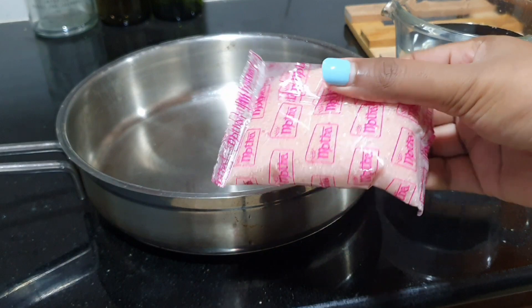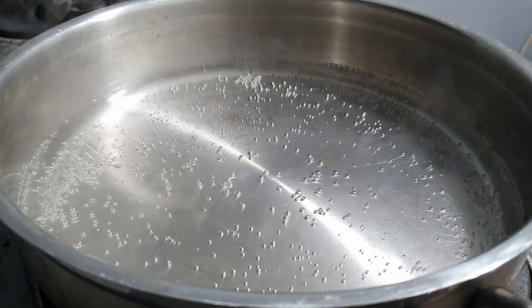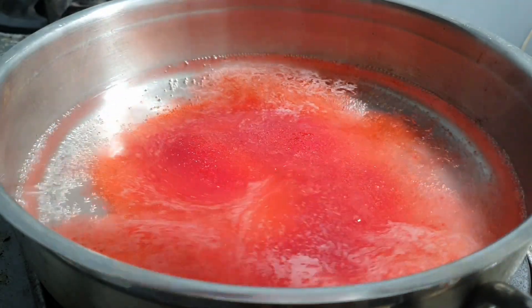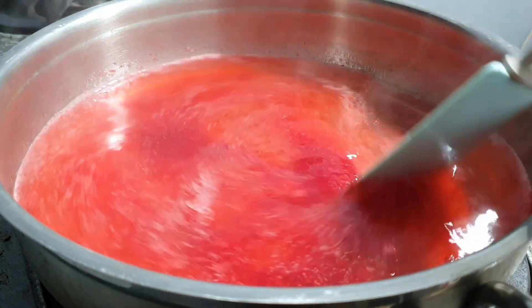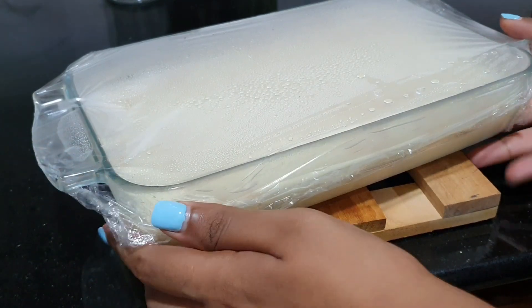I'll add the jelly in the pan. I'll add the jelly flavor. I'll add the instructions for the packet. I'll add the pudding in the fridge.